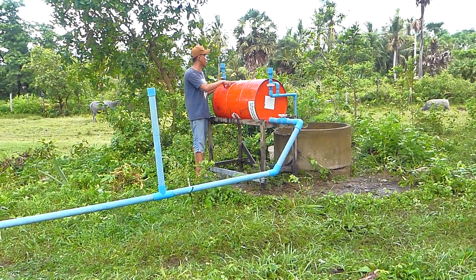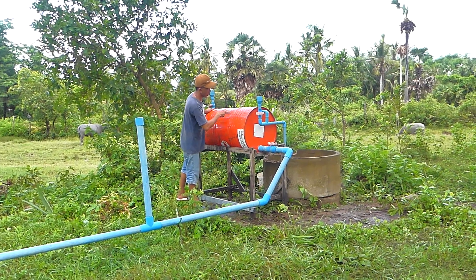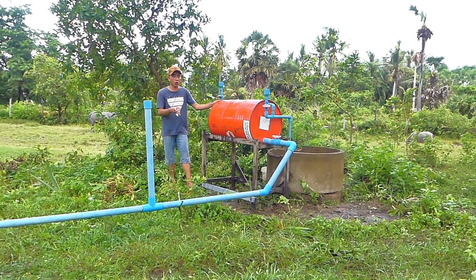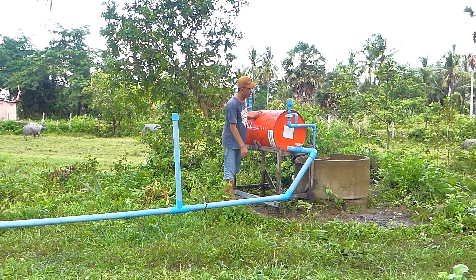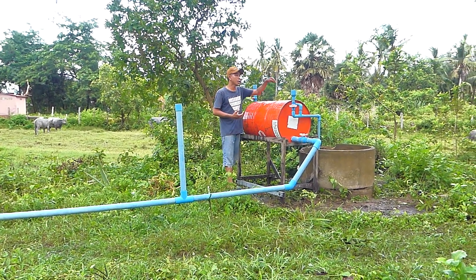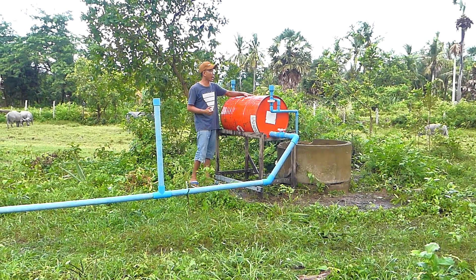Right now you can see the valve here. Before we start the process, we have to fill water around 90% to 100% until it's full. When we open the output pipe, the water comes out and the drum will make pressure to suck the water — to pull the water — from the deep well. Because it's so deep and difficult to take water, we have to make a strong pressure.